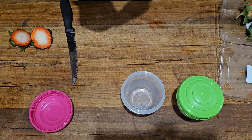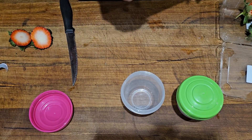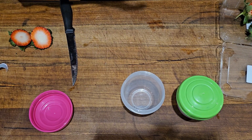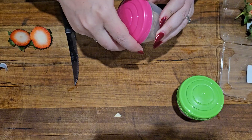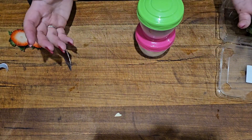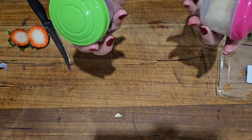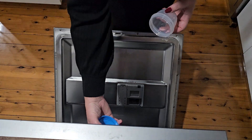They make sectioning food and storing food in your containers or bags really easy. So not only do they make packing your lunches easier, but they are also super easy to clean and maintain. When I finish with them for the day I just pull them apart, take the lids off, and stick them straight in the dishwasher.